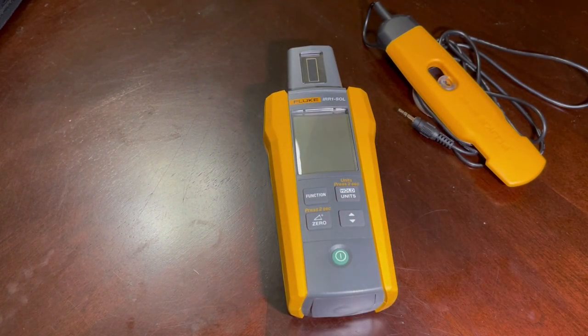It has an integrated compass and inclination sensor. All of that is going to help you get your solar array situated in the best possible way to capture the most sunlight and energy throughout the day.